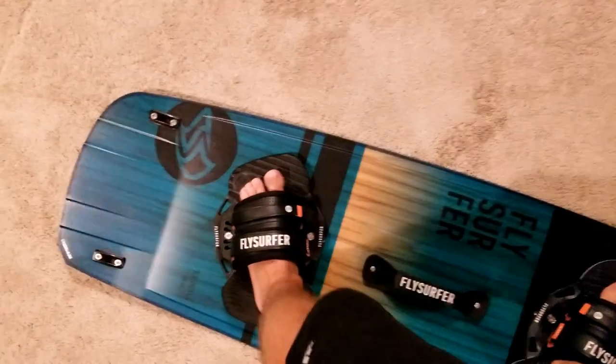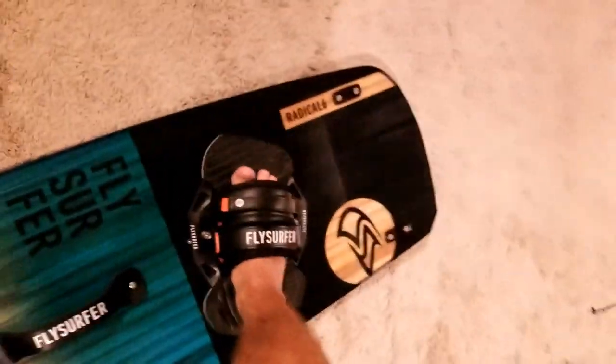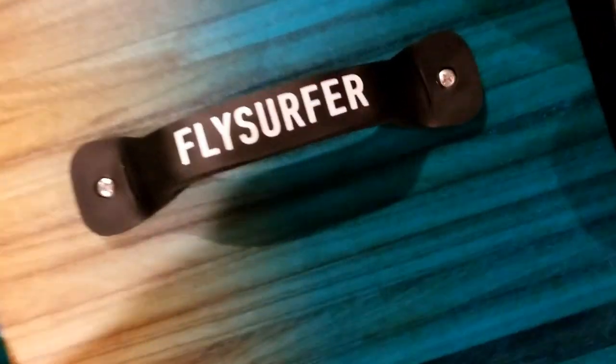Here's some idea of the flex. I don't know how well this shows up on the video, but obviously I can flex the board by lifting on the pads pretty well. So it's not a super whippy board, but it's got some flex to it.